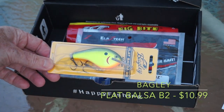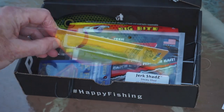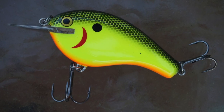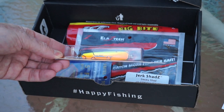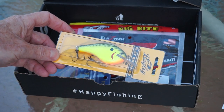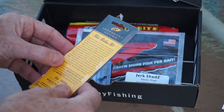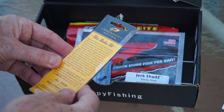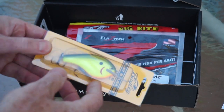Next up from Bagley is the Flat Balsa B2. I'm digging that color — I've got a couple of regular non-flat-sided square bill crankbaits in that chartreuse with the black back color and they're pretty good. I like the looks of this one as well. It's a balsa bait and it retails for $10.99. It's a three to four foot runner.